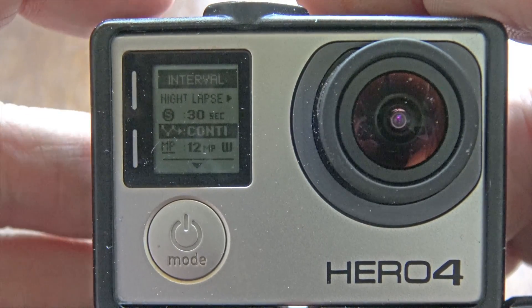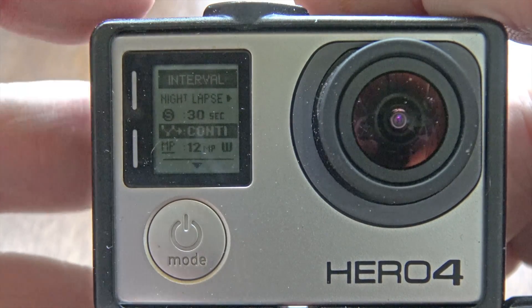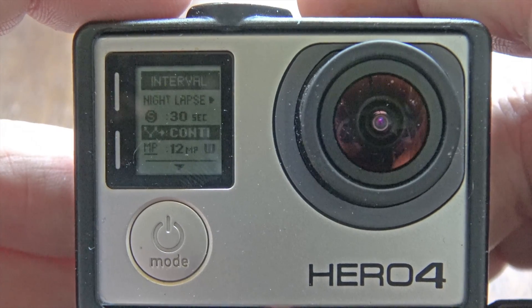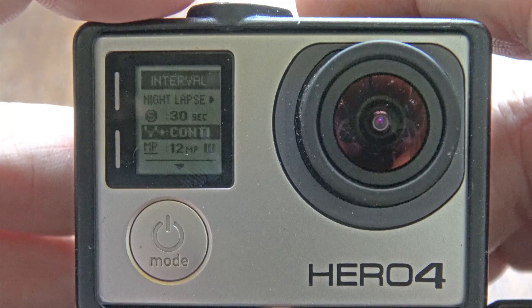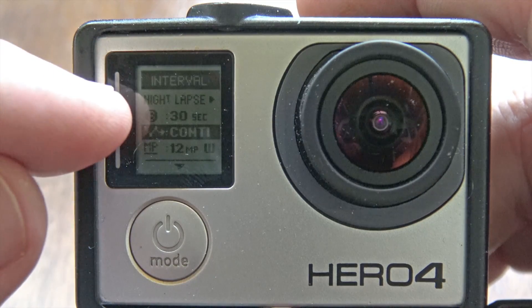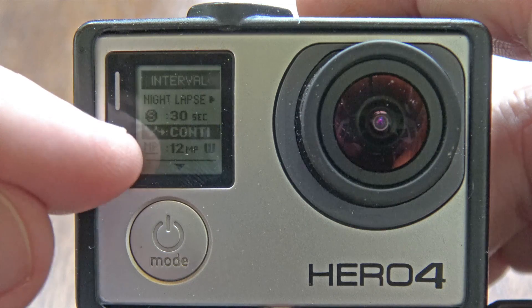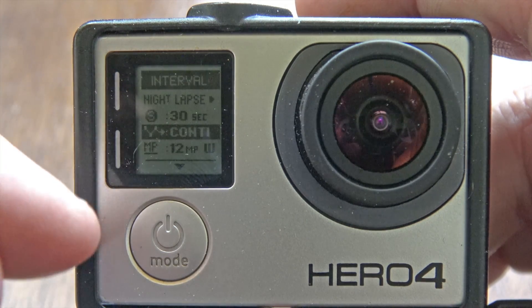When you get it back around to where it says 'continuous,' that means it's going to shoot one 30-second exposure every 30 seconds. In other words, you're never missing any light at all. That's the longest exposure you can get, and doing 30 seconds every 30 seconds means you don't miss anything that happens in the sky.